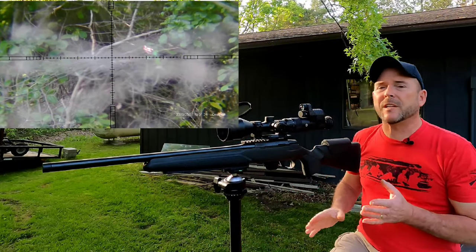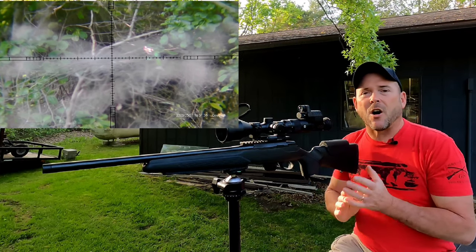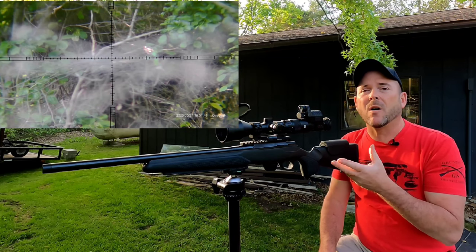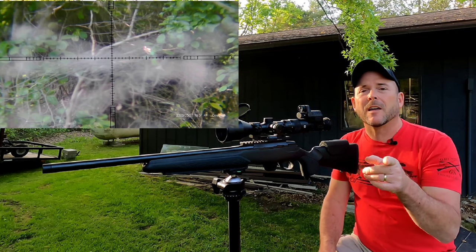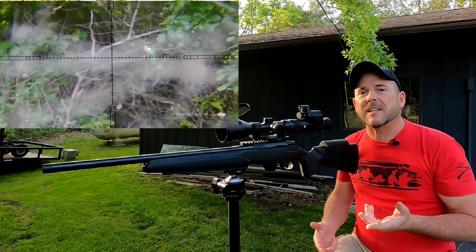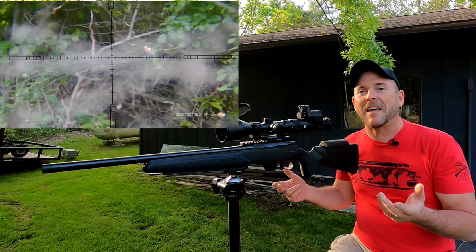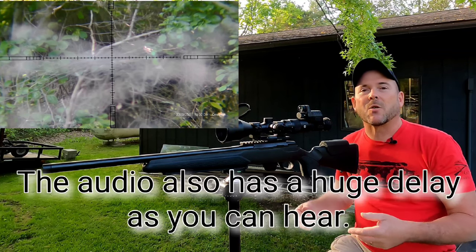The biggest problem with this unit — if you want to use this to record audio — is the audio is set to such a high volume that it distorts. I will switch the audio off of this camera and only run the audio through this camera right now. As you can see, the volume is just unacceptable, and you can't adjust it. It's just set to really high and it's very distorted.